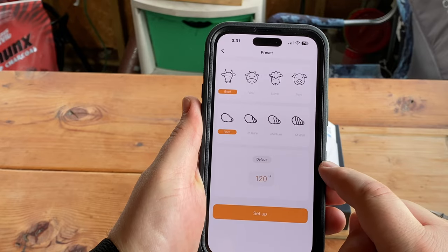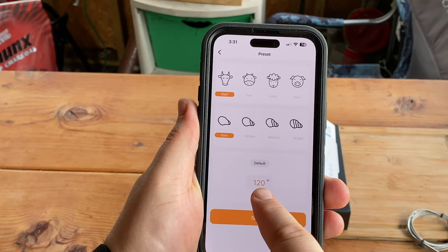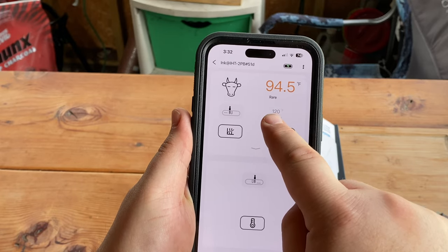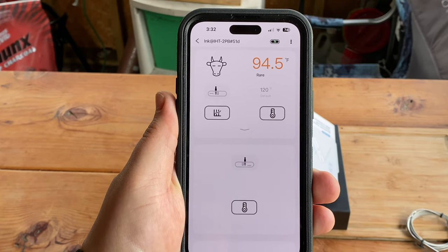I went ahead and set up the Inkbird app to give me an alarm when it reaches temperature — super easy. All you do is go into the probe you're using, hit the temperature icon that looks like a thermometer, select the temperature you want. I set it at 120, which is rare, so I can sear it and bring it up to medium rare. Set it and that's it — now it'll give me an alert when the meat's ready. When the alarm goes off, I'm also going to check with the actual instant read thermometer to see how fast that works and if it's close to what the probe is reading.